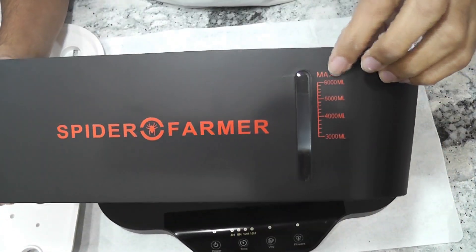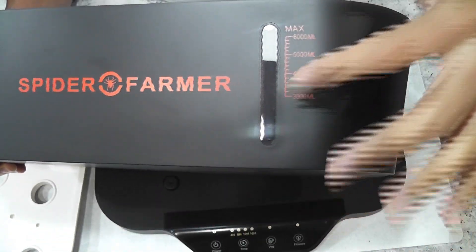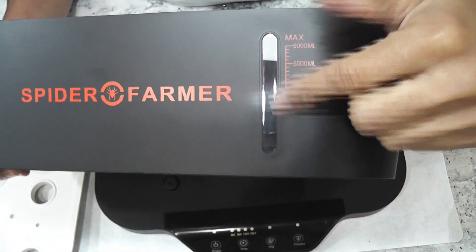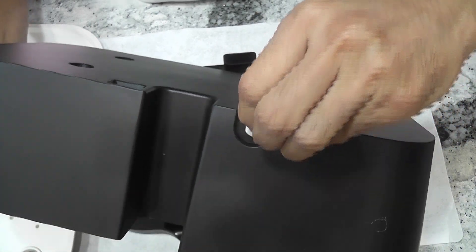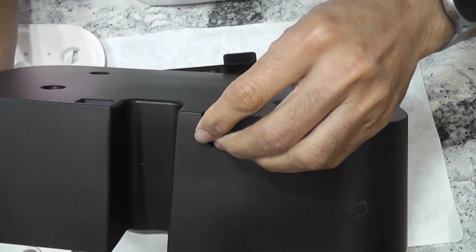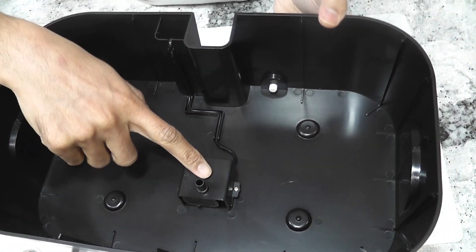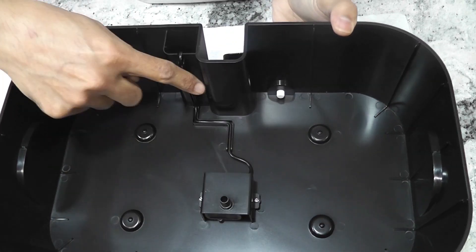We need to fill to a maximum of 6 liters. It has a nice see-through window to monitor the water level. It also has a drain hole which is helpful to change the water. I never used it — I always dump the water, clean the bowl, and start over with fresh water and nutrition.